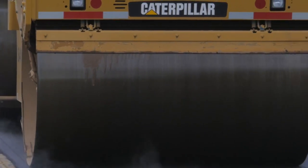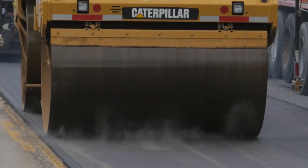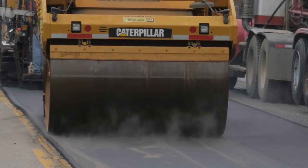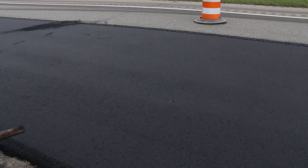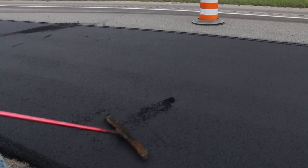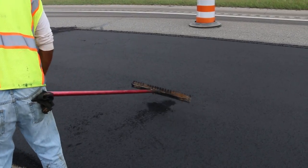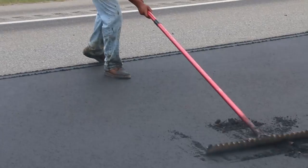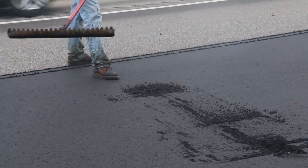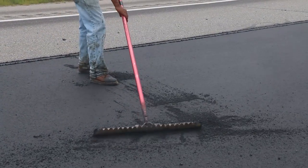Roller wheels should be kept free of mix by properly functioning sprinklers, mats, and scraper bars. If the roller wheels pick up mix anyway, hold off rolling that portion of the mat until it cools slightly. Be sure that areas where pickup occurs or where paving defects appear are satisfactorily repaired and re-rolled. Be aware that lumps of mix dropped by rollers on the mat will cool off and if rolled into the surface may pop out later under additional rolling or traffic.